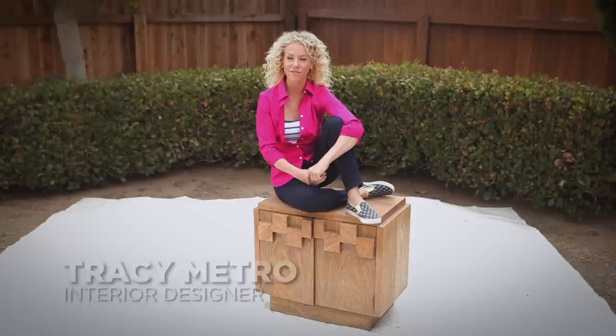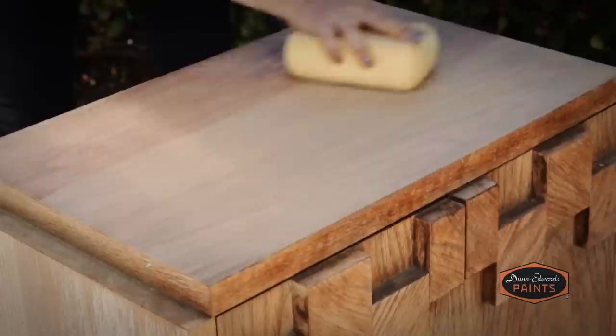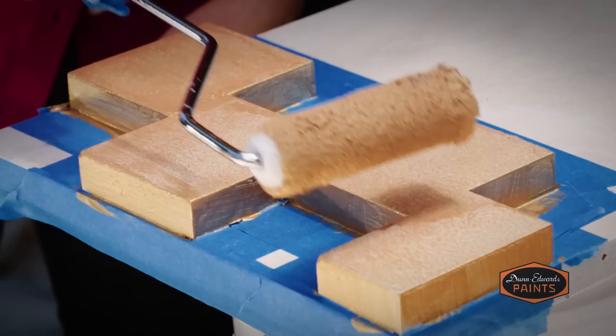Hi, I'm interior designer Tracey Metro and welcome to the Dunn-Edwards Paints How to Paint Video Series. Over the years I've discovered plenty of beauty in and uses for things that others have actually kicked to the curb. There is no easier and less expensive way to breathe new life into one of those street finds than to do a simple makeover with paint. So today, with just a few basic tools, I'm going to show you step by step how to paint an old piece of furniture and turn it into a jazzy new looking piece that will definitely get noticed in your house.